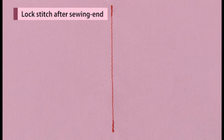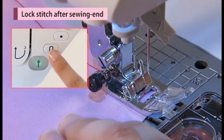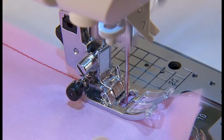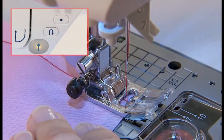After the sewing is finished, push the reverse stitch button. Reinforcement stitch is used for invisible lock stitch. At the sewing end, push the lock stitch button.